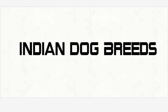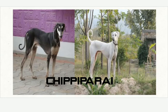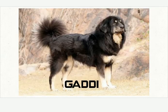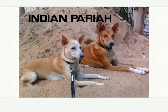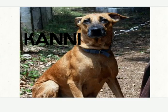Indian Dog Breeds. This is Indian Mastiff. Chippy Parai. Gaddi. Indian Paria. Kanni. If you want to remember dogs which look similar, you just have to see the structure of their legs, ears, and the body pattern.